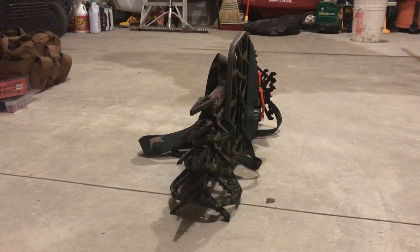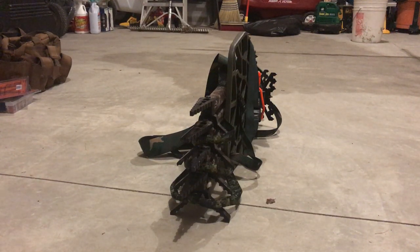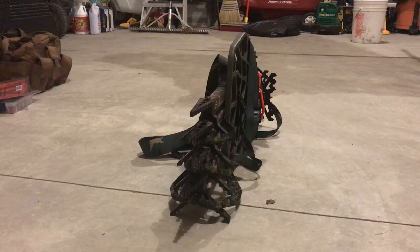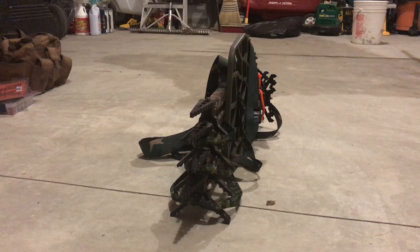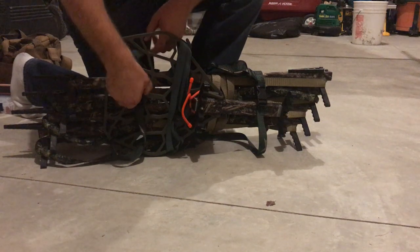I see a lot of guys on the saddlehunter.com forum asking about how they can cinch all of their gear together, or how do they carry their lone wolf sticks and their platform. I use what is called a universal carry strap from strapworks.com — it works great, it's a really awesome piece of gear. So here I'm just going to quickly show you how I would use this to lash my platform and my lone wolf sticks together.